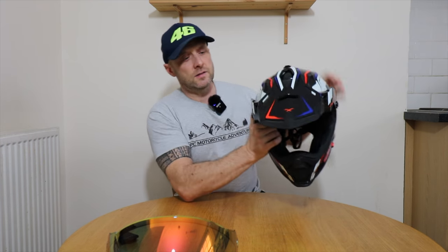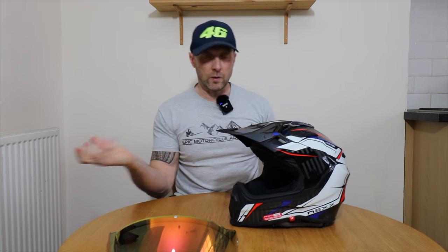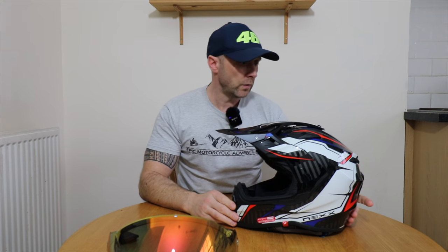This peak is vented — there are more vents in the peak, not only to make it lighter but to help with wind travel so it doesn't vibrate so much. It also lightens the load on top of your head.